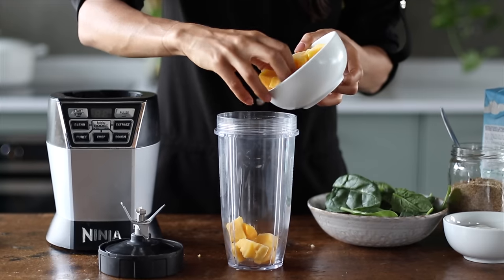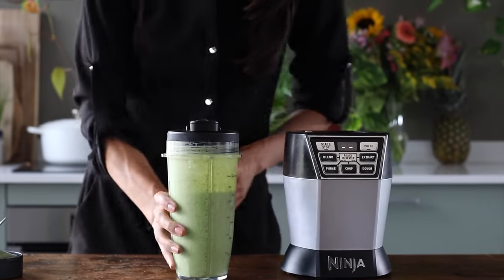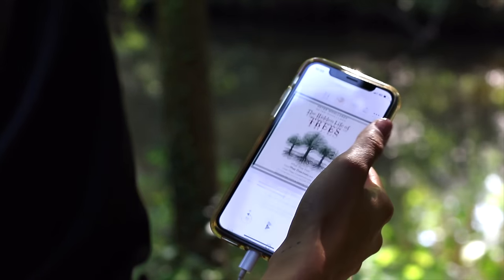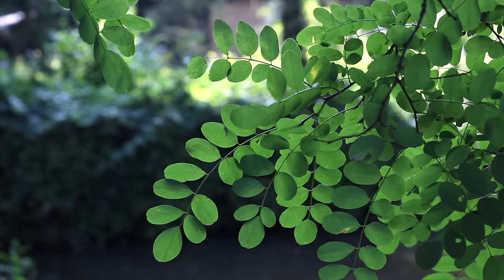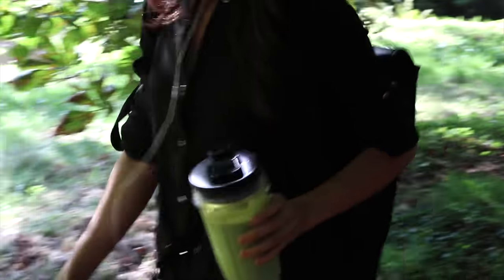Even though we've covered five different smoothie recipes today, if you're hungry for more we've got lots of other smoothie recipes on the blog — I'll leave those links for you in the description box below, along with the breakdown of all the recipes we've covered today. I also want to thank Audible for partnering with us. I recently started listening to 'The Hidden Life of Trees' by Peter Wohlleben, and if you are a nature lover you are going to love this one. He shares research findings about how trees communicate and support each other, and how they share nutrients through their root systems.